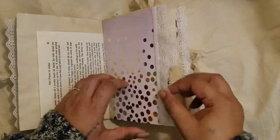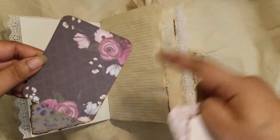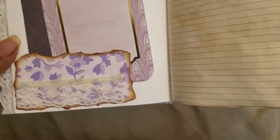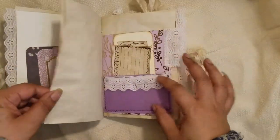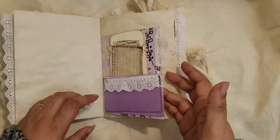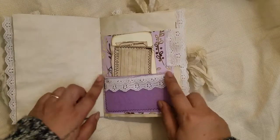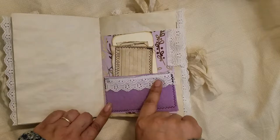This is another book page — a bit thicker so I didn't put any washi on it. Another little tuck with the other part of the tag shown earlier, and another cut apart. The tuck spot has torn, distressed edges with a little lace on the bottom. Then there's a half-page of patterned paper left over from cutting a larger sheet.